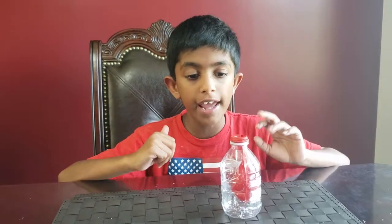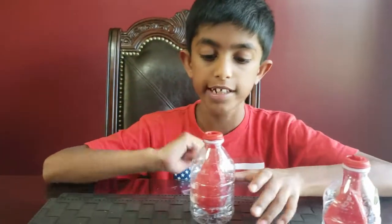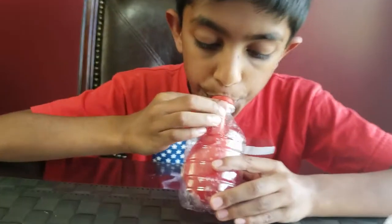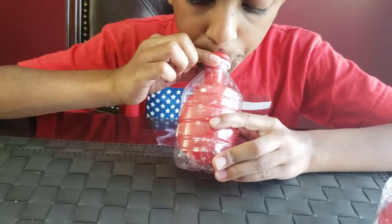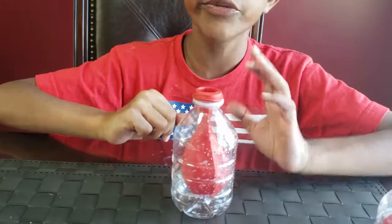The bottle is already filled with air, so when we try to blow the balloon up the air pushes back and we can't inflate the balloon. Now I have another bottle — let's see what will happen when I blow this time. See? The balloon just filled up!